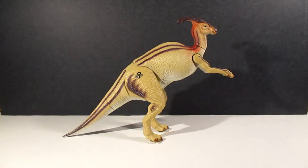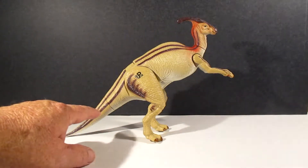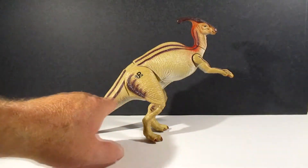Hey y'all, welcome in. Bear Ranger here for a look at the Parasaurolophus from Lost World Jurassic Park. One thing that's pretty cool on this, and a lot of the other figures in the Jurassic Park line, is there's a lot of detailing in the skin — look at all the wrinkles and stuff.